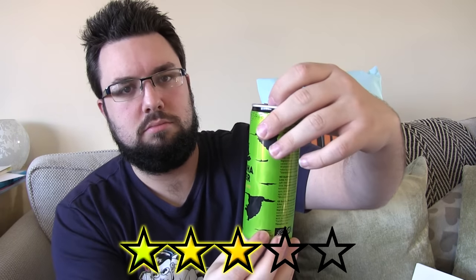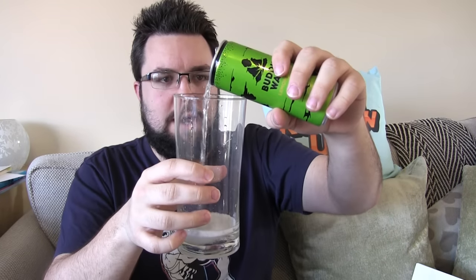I'd give that a very high three stars. Next up, I'm going to go lemon and lime. Oh, wow. Immediately a much stronger smell. This has a kind of still a little bit of that unique odd smell.